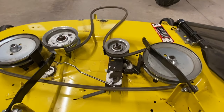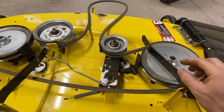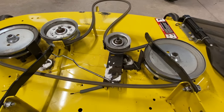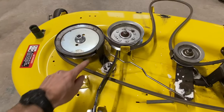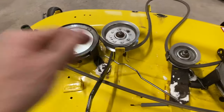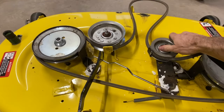If anybody watching this video knows where I can get some of these brakes — when you disengage your blades, those brakes hit on there and stop the pulleys. This one here is starting to get really worn. I can't seem to find where to order them, so please put that down in the comments.